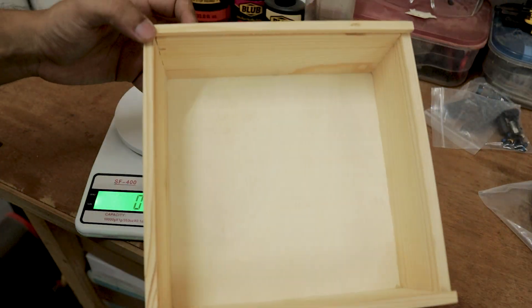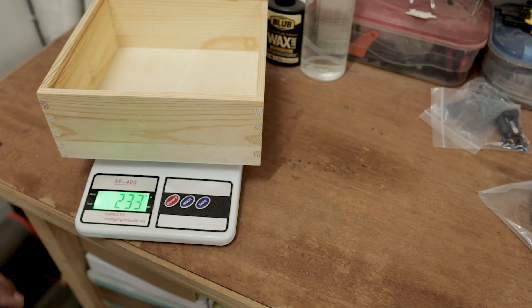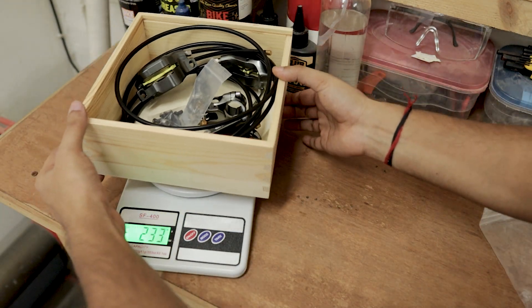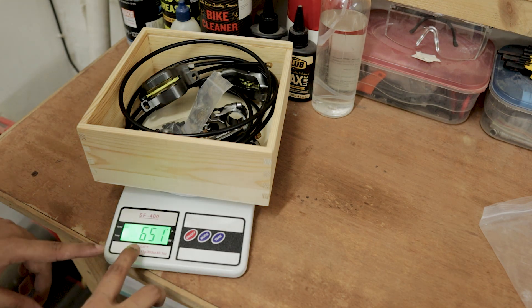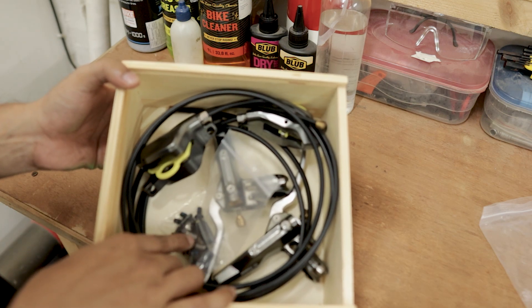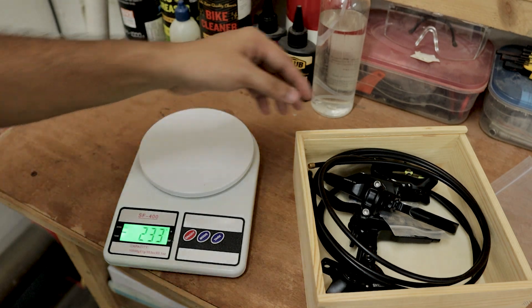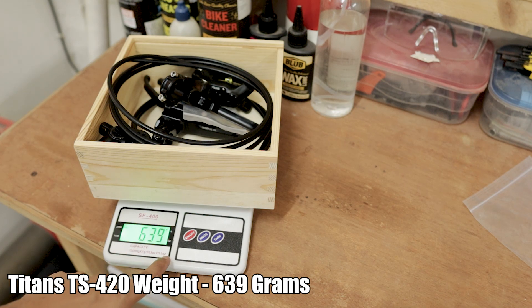To check the weight, I'm going to use this box because otherwise I won't be able to fit them on the scale. The box weighs about 233 grams, so we will subtract that. The total weight of this box including the brake is about 651 grams, so the Titan TS420 four piston brake weighs 651 grams, including the olives, inserts and pins — not including the adapters. The Titan TS410 comes in at 639 grams. Weight wise, both of these hydraulic brakes are quite lightweight.